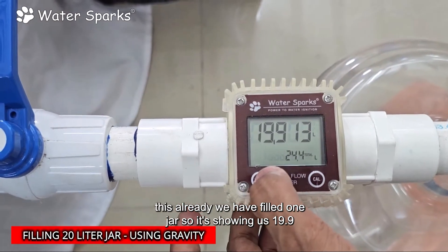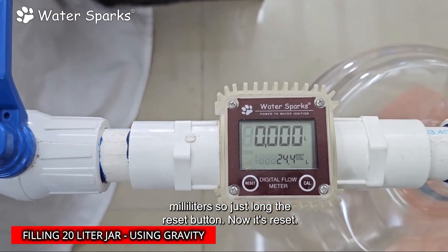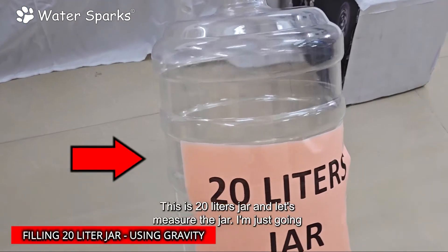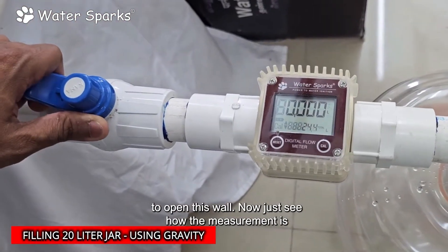We already filled one jar, so it's showing 19.9 liters. Just long press the reset button — now it's reset. This is a 20-liter jar. Let's measure it. I'm just going to open the valve now and see how the measurement is going on.